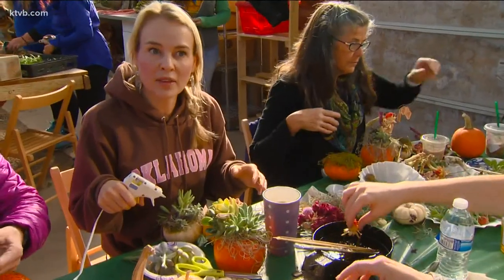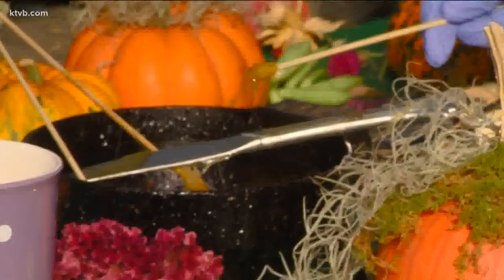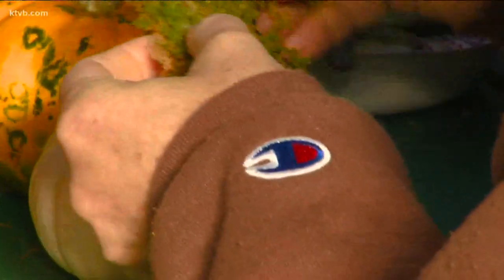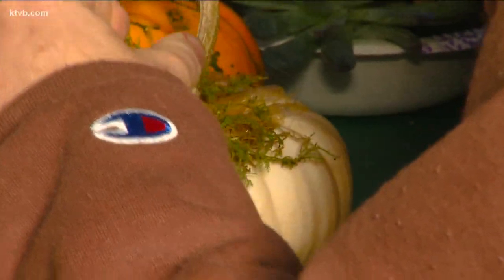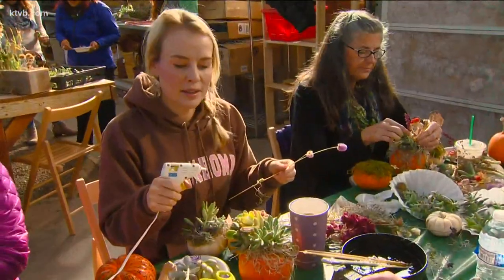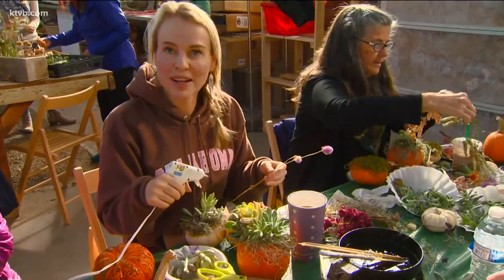All of the dried products came from the greenhouse. Next, take some hot glue, dab it on the pumpkin, and start making your own arrangement with the plant material. There's no right or wrong way to do it — it's all up to your own creativity and imagination. Just learn to jump in and start, and just keep creating.